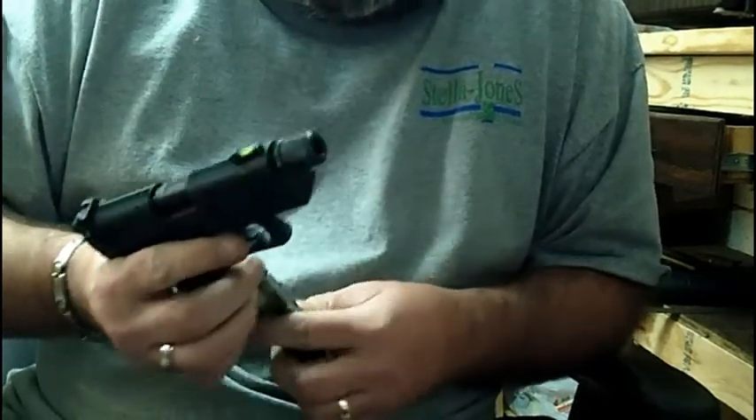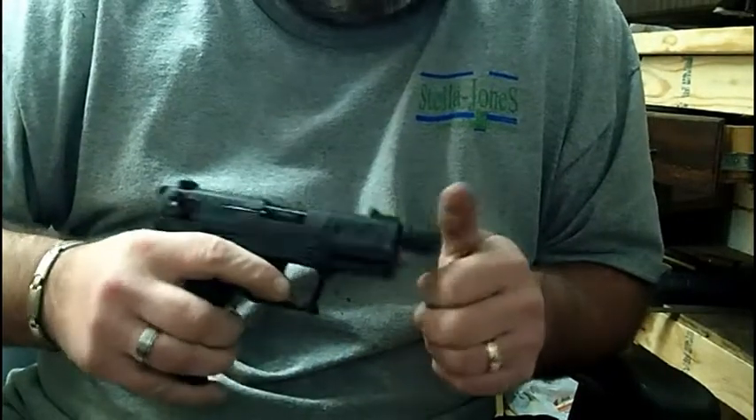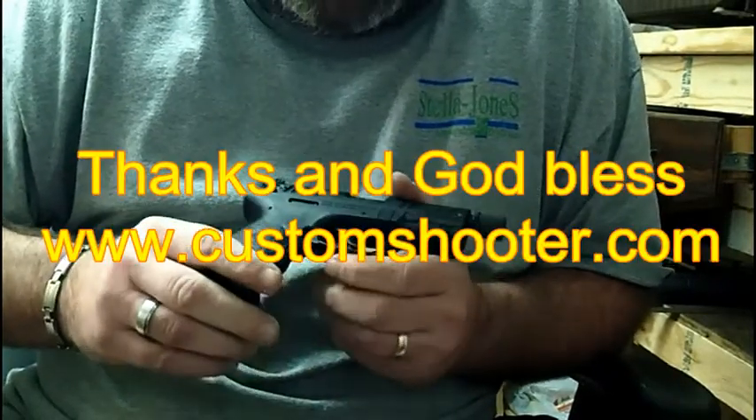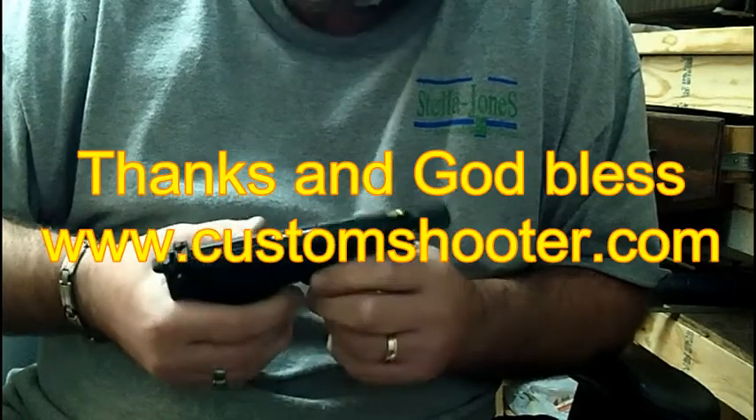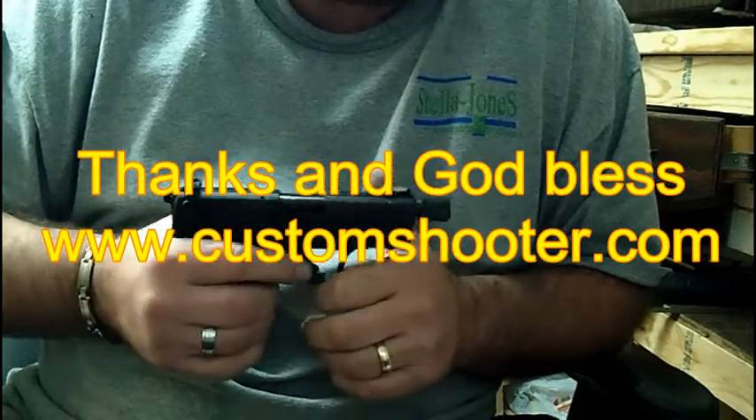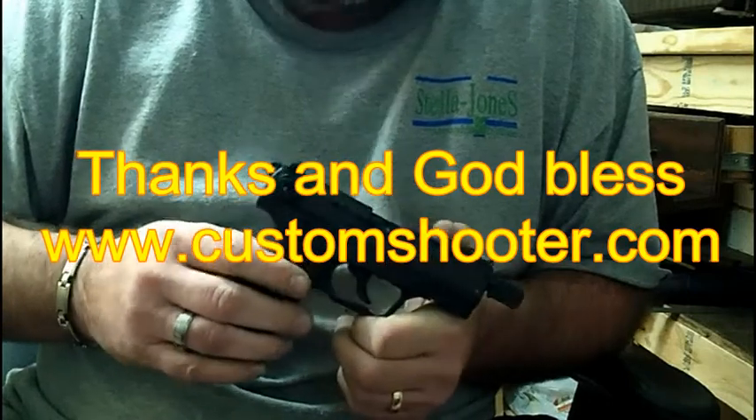Anyway, like I said, I haven't had any issues with them. I've shot a lot of rounds out of this gun and I like it and I'm going to keep it. If you would like to have one, go visit www.customshooter.com. Thank you and God bless.